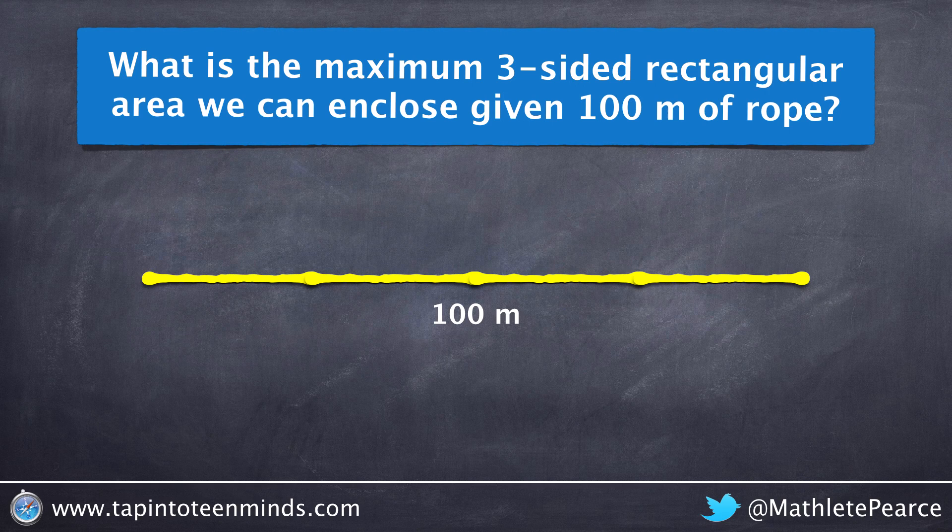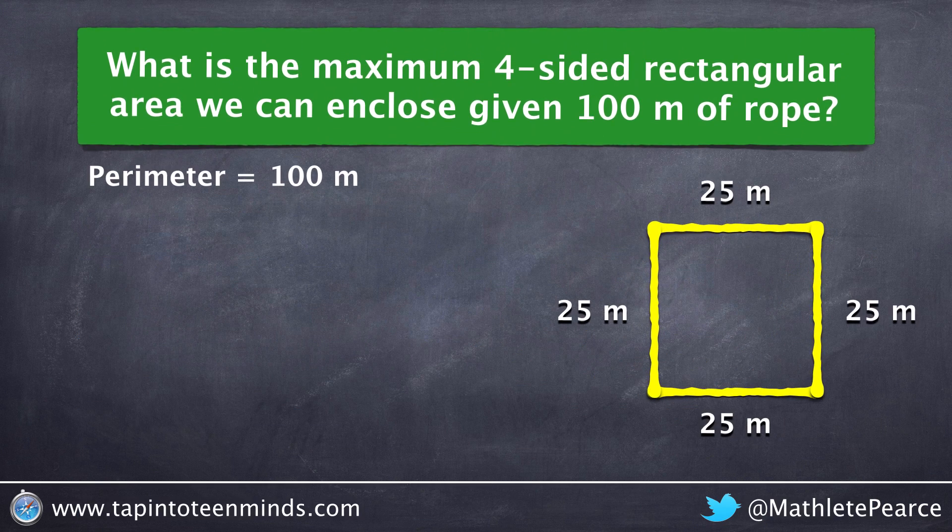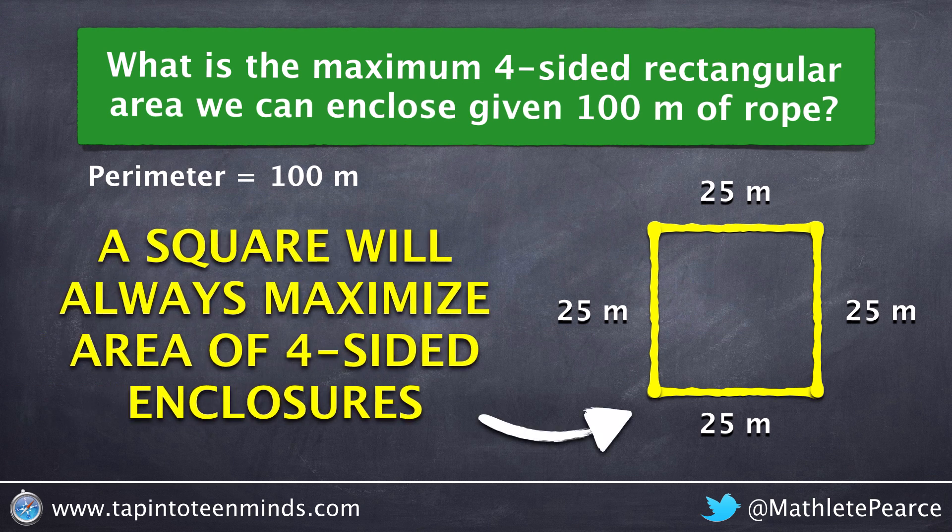Let's take a few moments to explore the maximum area for three-sided enclosures. In this case we'll be given 100 meters of rope to work with. Recall that the area of a four-sided rectangular enclosure could be maximized using a square — in this case a 25 meter by 25 meter square.